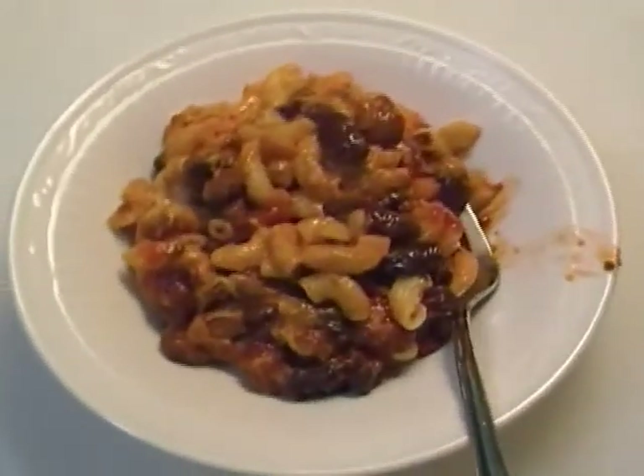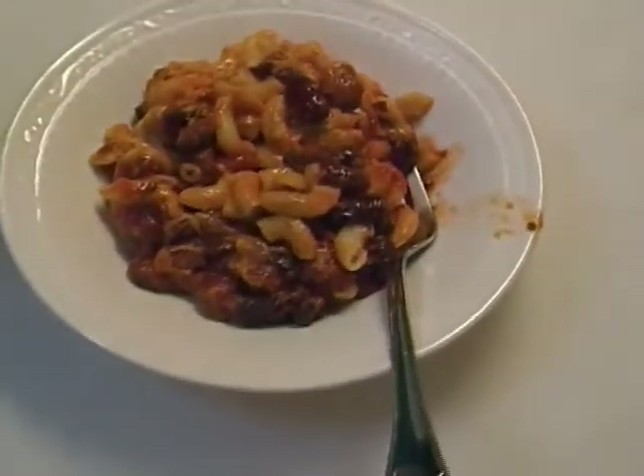There you have it — we're calling this the chili macaroni bake. Leftover makeover: chili macaroni bake. It's delicious, it smells delicious, it looks delicious. I hope you try this and enjoy it, and until next time — see ya!